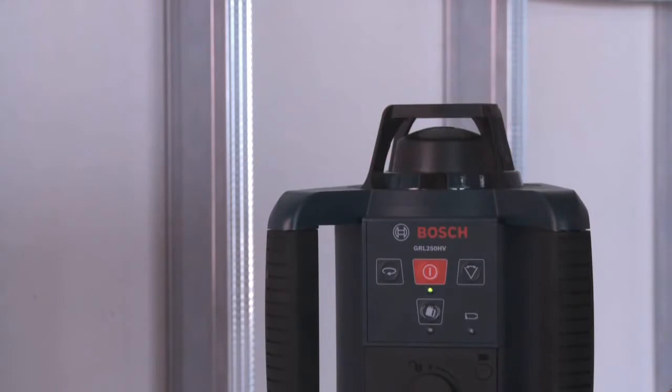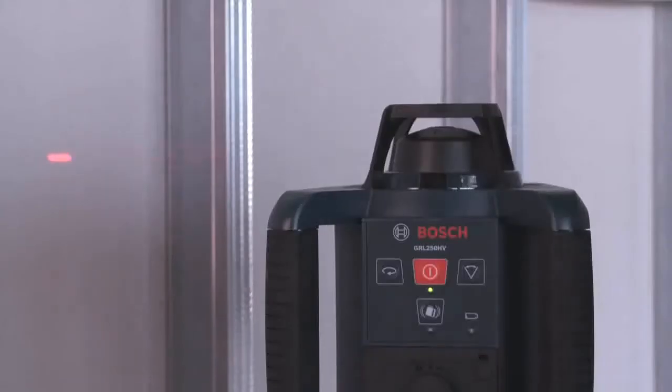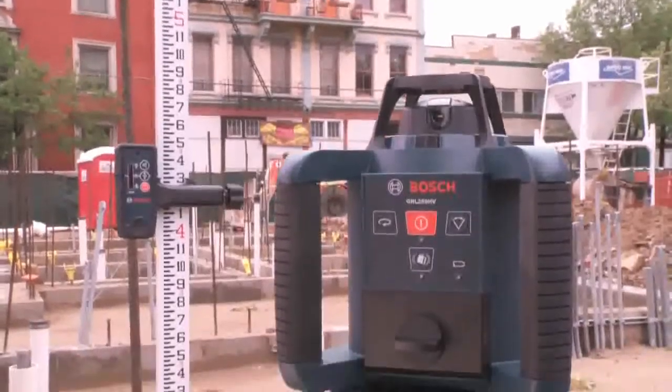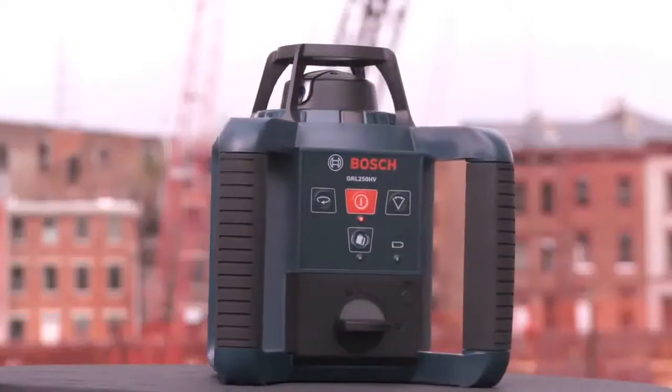In addition to the rotating 360-degree laser beam, the GRL250HV has a built-in 90-degree plumb beam, which is the ideal feature for easy setup for 90-degree layout for walls and partitions. Experience the power and productivity of a self-leveling horizontal and vertical rotary laser with the GRL250HV.